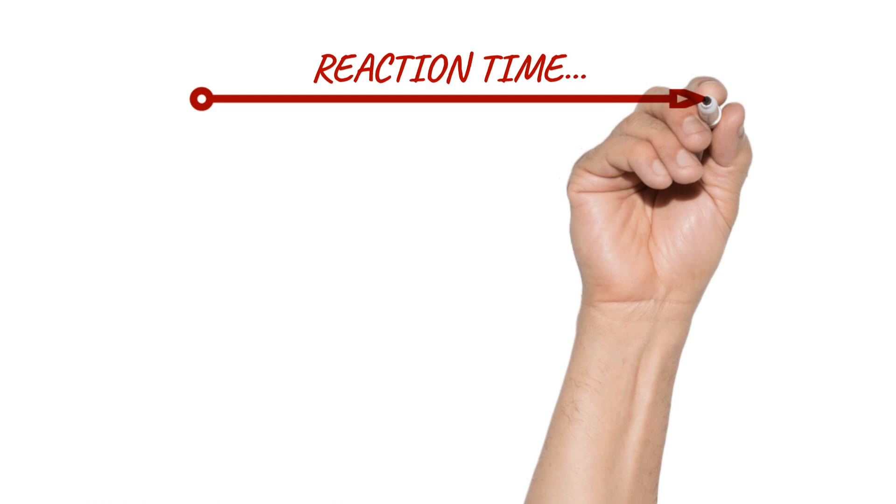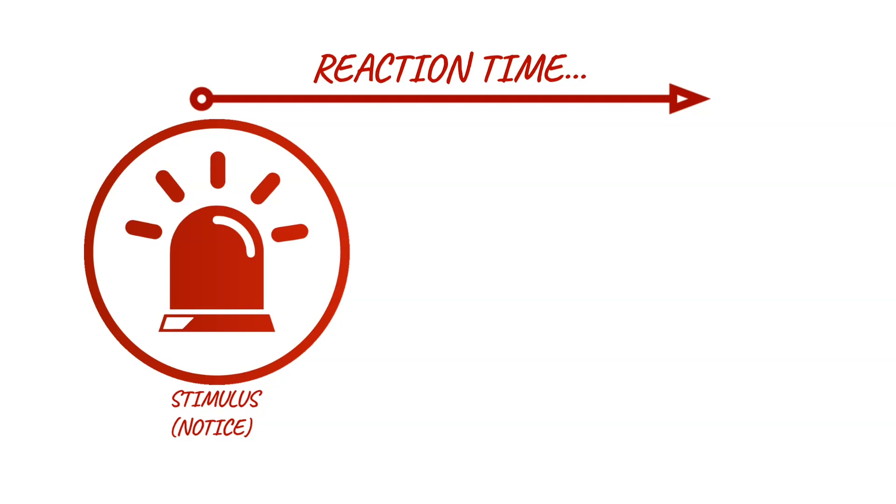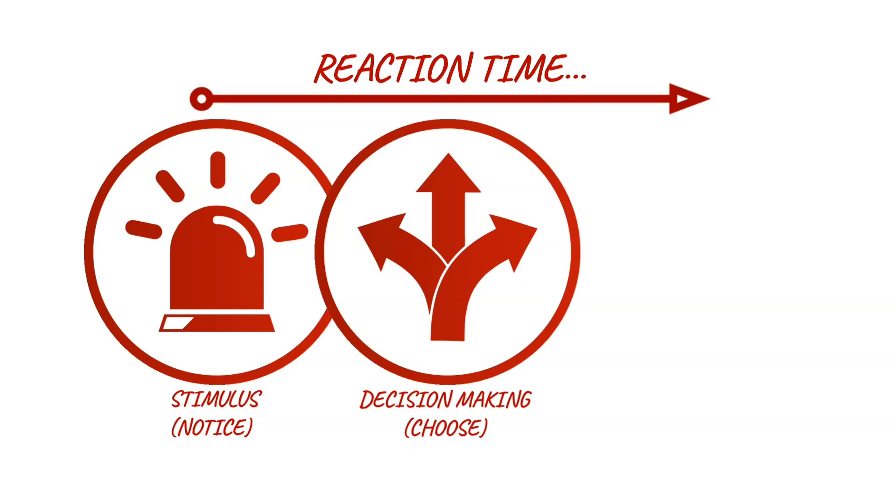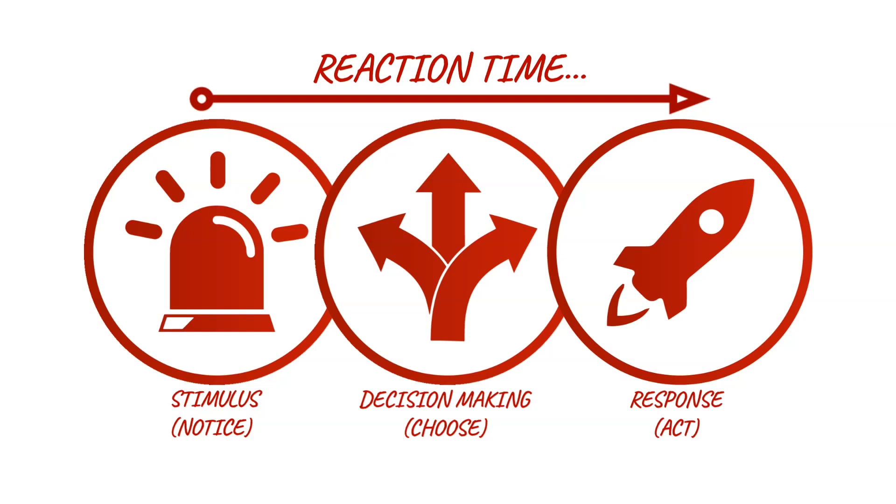In reality, reaction time consists of three main steps. The first is a stimulus — sensing or detecting a cue to act, either visual, auditory (your hearing), or kinesthetic (your sense of touch and feeling). Second is decision making — choosing what action you will take based on the cue. And finally, your response — starting and finishing your movement.